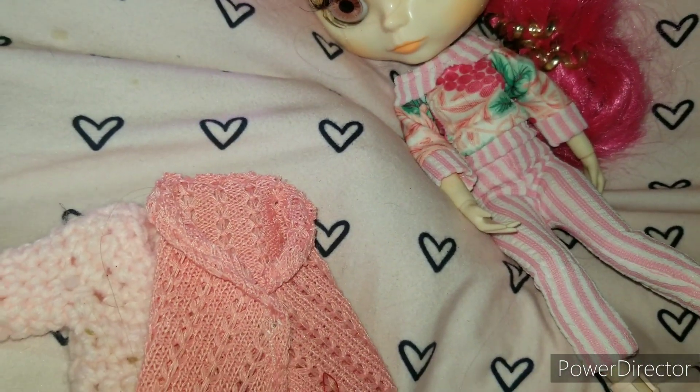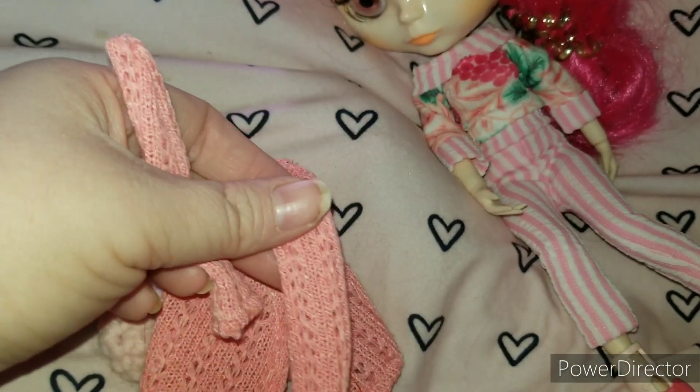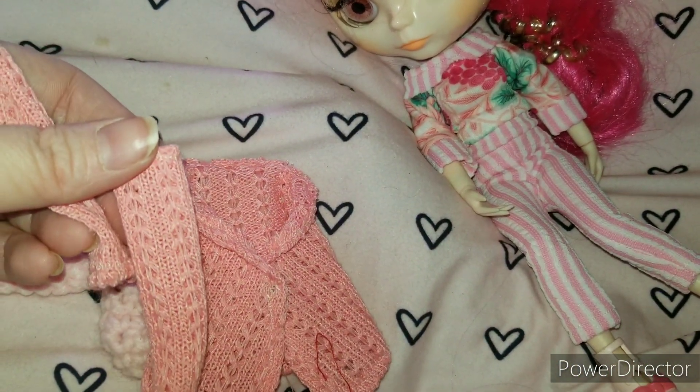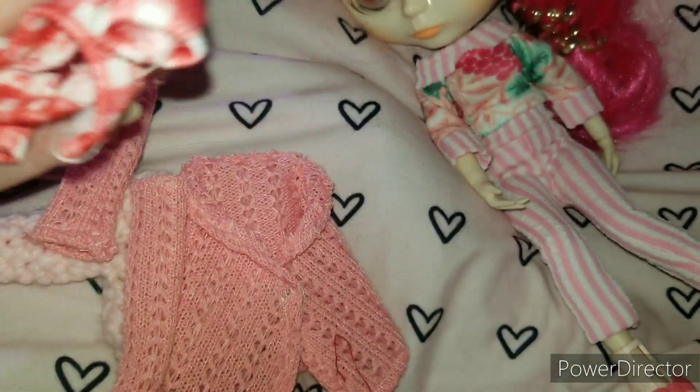Now I did make her this cardigan, which I will try on too. And I also made her this shawl, and I made her some socks to match the shawl. But I didn't make a dress — I was gonna, and then I didn't. And then I also have another outfit to try on her too.